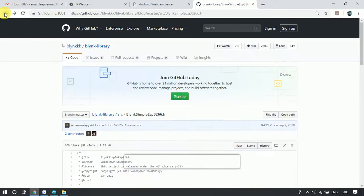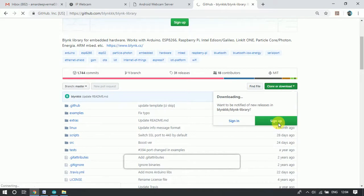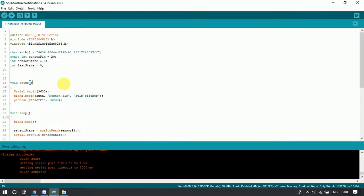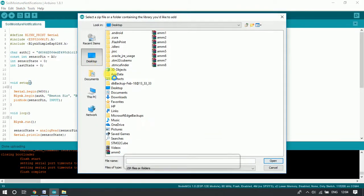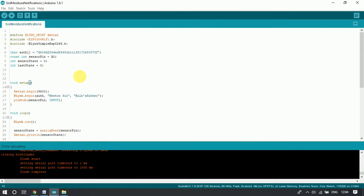The first search result is for the library download. We click the download button and it saves to the computer. After downloading, we need to add the library inside the Arduino software by going to Sketch → Include Library → Add .ZIP Library. We have already saved the library, so now we add it into the software.